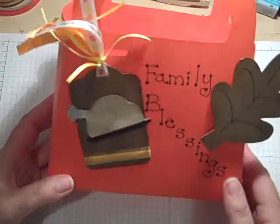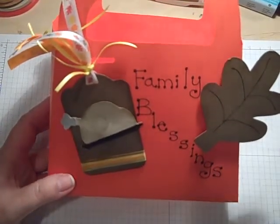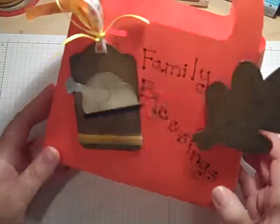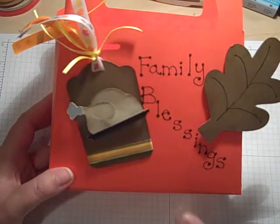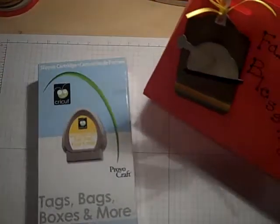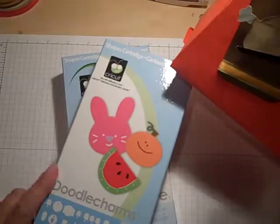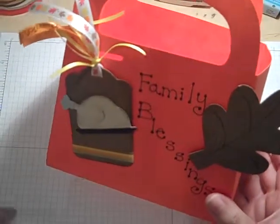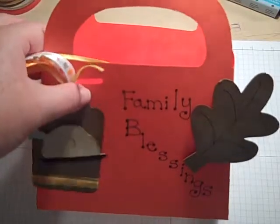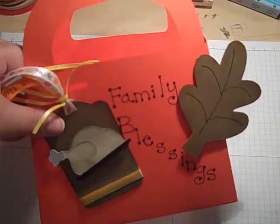I hope you like this project. If you have any questions, please email me at thehappystamper1@gmail.com, or you can leave me a message on this post. Thanks for checking in today — that was using Tags, Bags, Boxes and More, Doodle Charms, and a little free-handed writing. Thanks again for checking in. I hope you have a great Saturday, and think about maybe changing up your family tradition and starting a new one with a family blessing bag. Take care everybody — bye-bye.